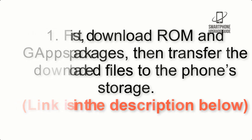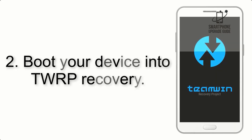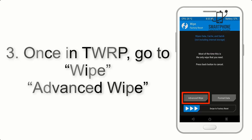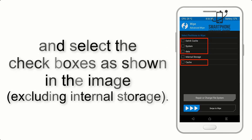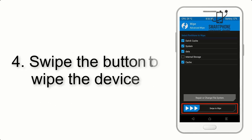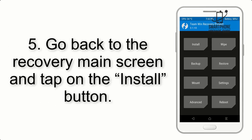The link is in the description below. Step 3: Boot your device into TWRP recovery. Once in TWRP, click on Wipe, then Advanced Wipe, and select the checkboxes as shown in the image, excluding internal storage. Step 4: Swipe the button to wipe the device.